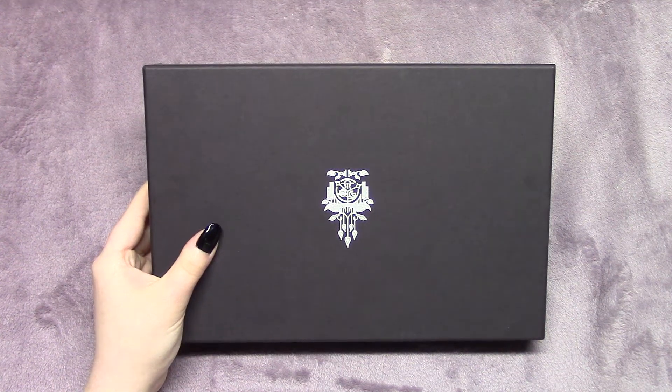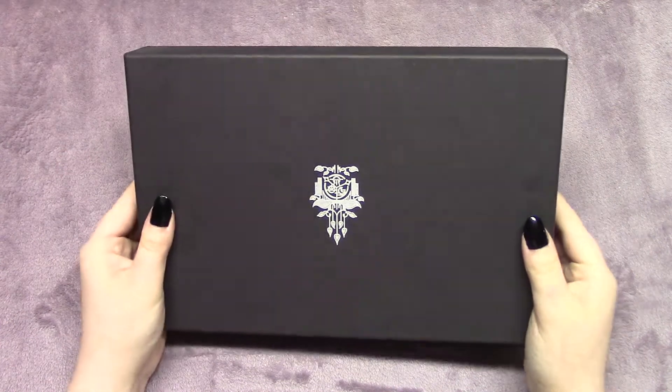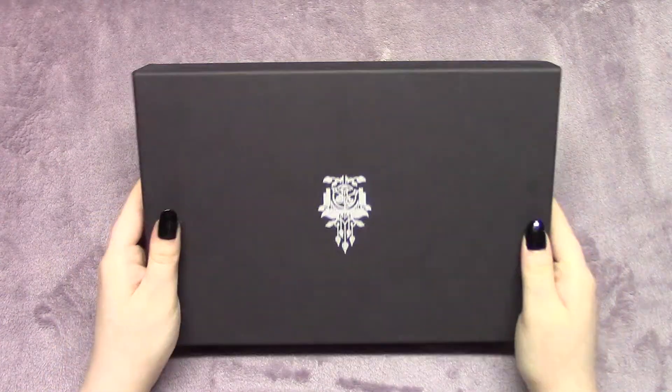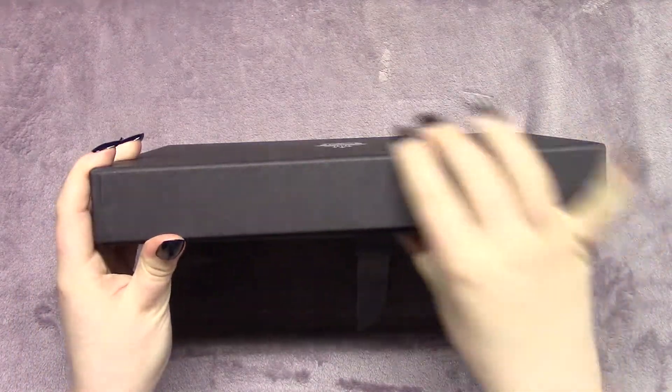Hi Sea Stars! Today Moon is here with you to be unboxing the Dreamcatcher McStar photobook. I know this is late. I'm very sorry. I love you guys and I appreciate your patience.